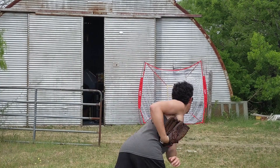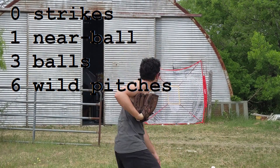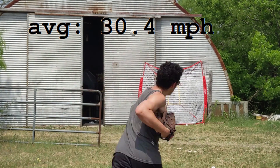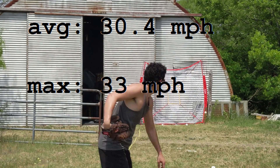And with my left arm, I got 0 strikes, 1 near ball, 3 balls, and 6 wild pitches. My speed averaged 30.4 miles per hour and my fastest pitch was 33 miles per hour.